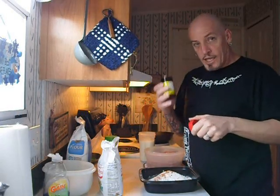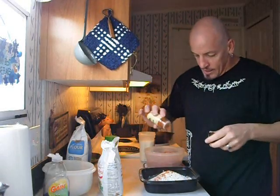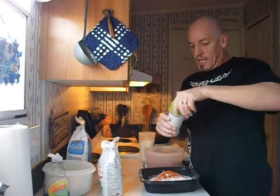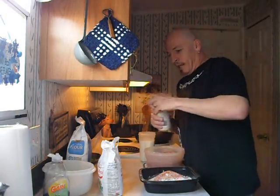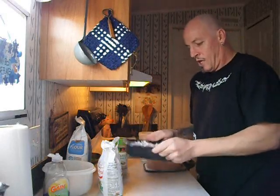A teaspoon of this — it's Mexican stuff. It's for trout. They don't speak English. And just because it's Mexican, we can throw in about a teaspoon of cayenne pepper. You know they like it hot. And our secret ingredient — all I know is Lawry's. Then we're gonna mix it all up.